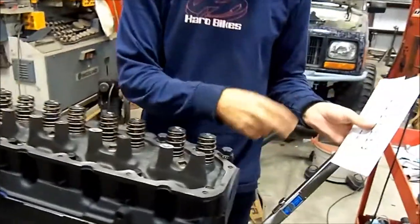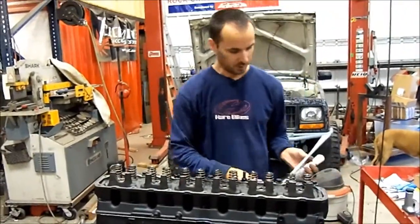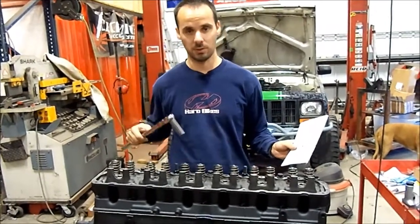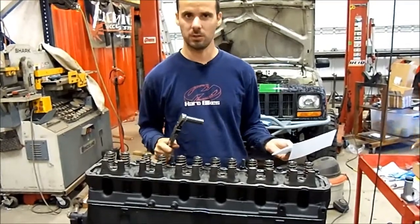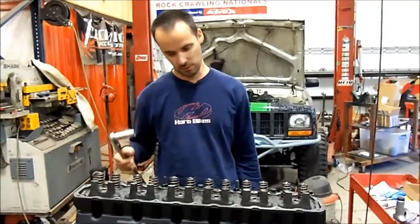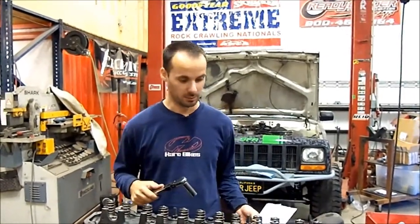Number eleven in the sequence — that one we actually put sealant on the threads because it goes through a water jacket and you don't want a water leak there. The reason we got this printout is to tell us the order that you torque all the bolts in. It's really important that you torque everything in sequence, and it also goes in stages. If I remember correctly it's 20, 22 pounds, then 45, then 110. You step up, do them all in sequence, do a full round, then another round, then another round, and then you're done.